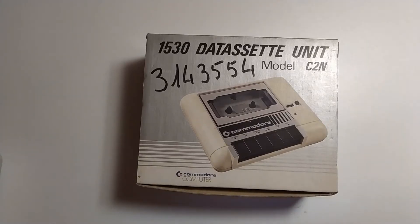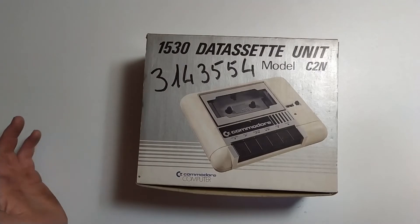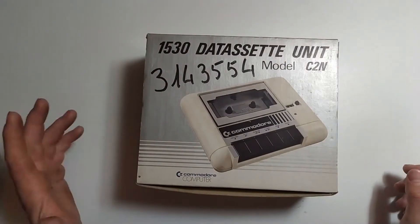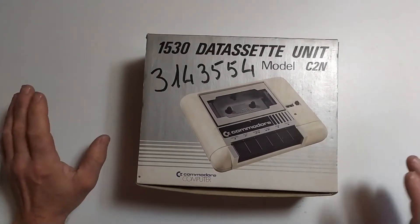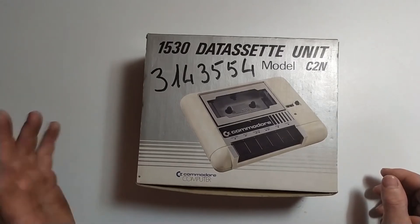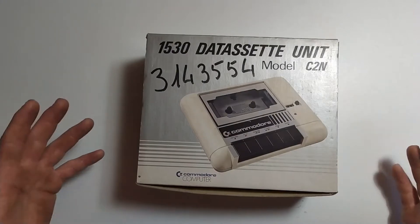How's everyone doing? My name is Peter and I welcome you to the basement for another episode of 8 Bits in the Basement. This here is my 1530 datasette unit, freshly bought about three weeks ago from eBay. I've thoroughly tested it out and it's working great, but I thought what we'd do today was have a little look at it and see what it is exactly.